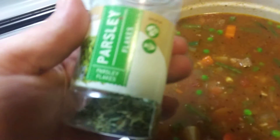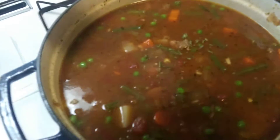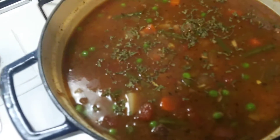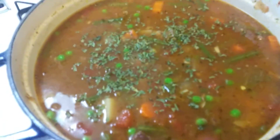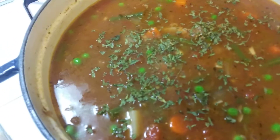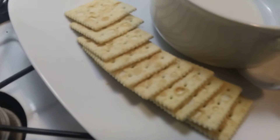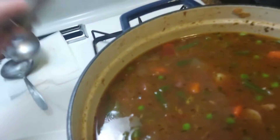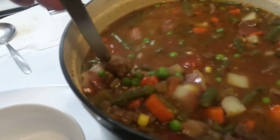Should put some parsley in there. I don't have any fresh parsley, I got some flakes. A little parsley in the beef soup — I'll stir it in. I'm getting kind of hungry. I got my usual crackers all ready to go.